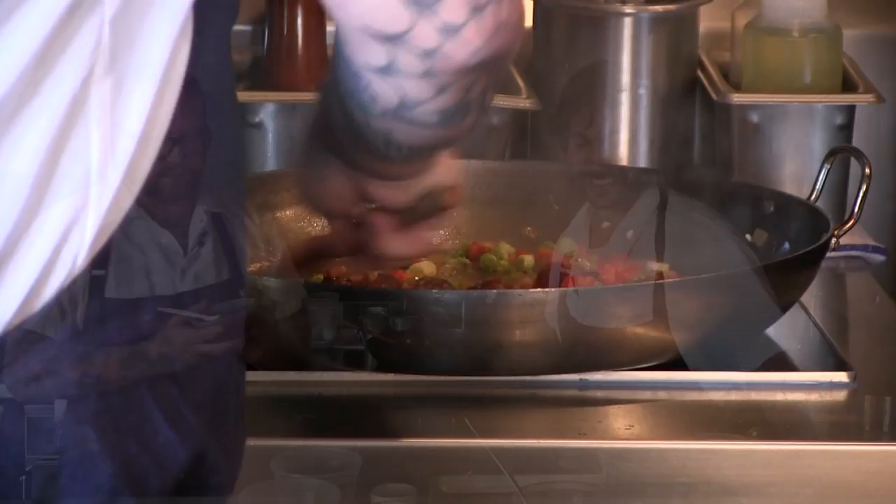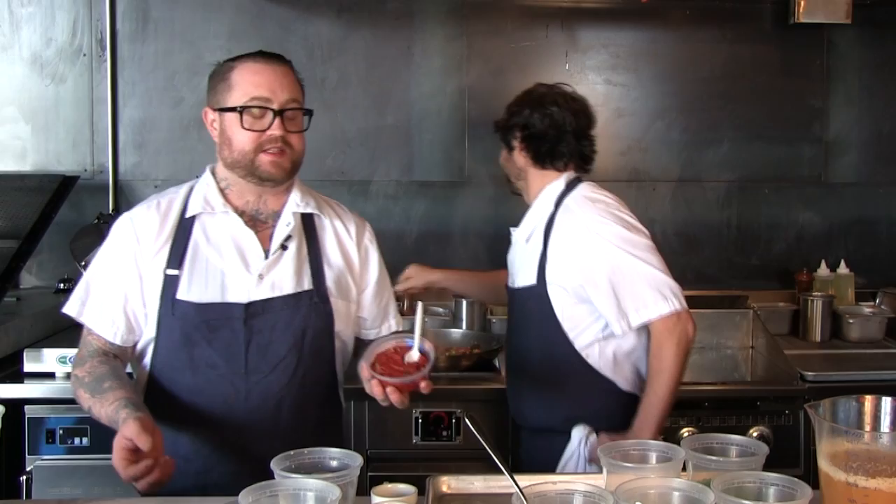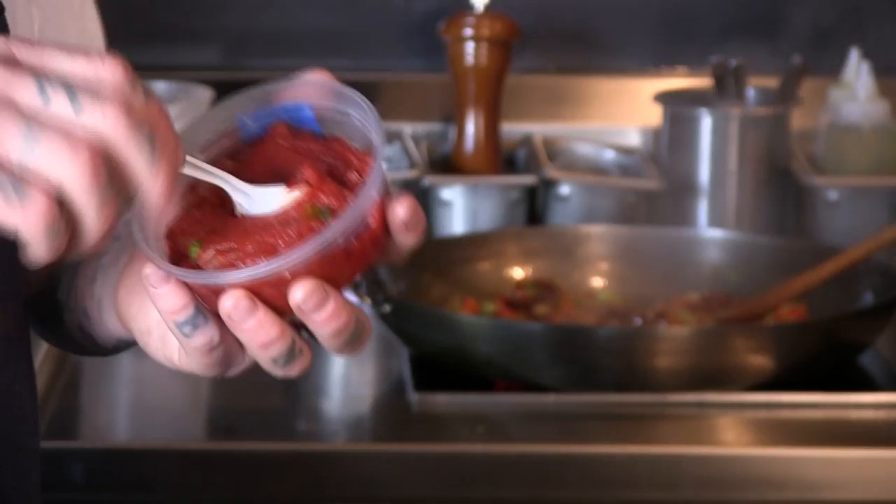Next we're gonna add sofrito. Sofrito can be made out of any vegetable, but most commonly it's made out of tomatoes. You take something like tomato paste, cook it down with onions, lots of garlic, and olive oil until it changes color — a little bit darker, a little bit richer — and we'll use that to make the paella more unctuous.